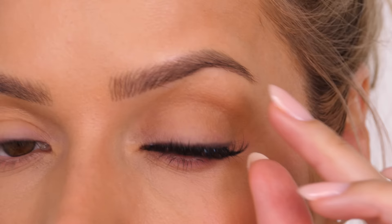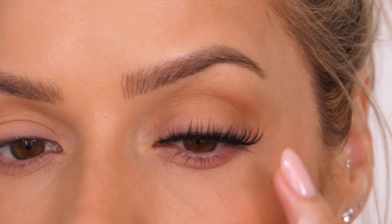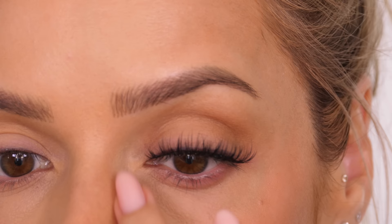I like to manipulate the lash while it's drying. I like to push it upwards on the outer edge so it lifts the look of the eye, but then on the inner corner and the centre I like to comb the lash downwards with my finger just so it doesn't look like you're surprised.